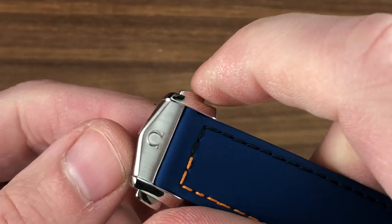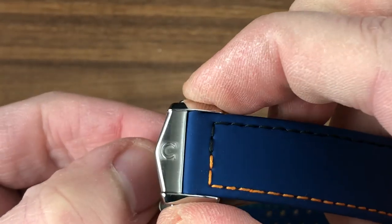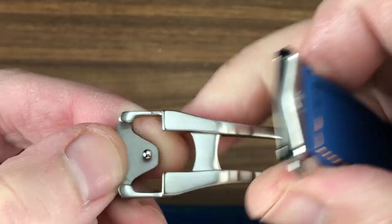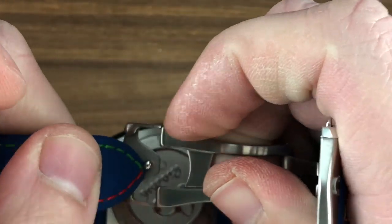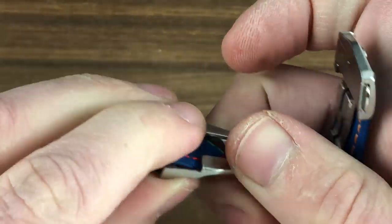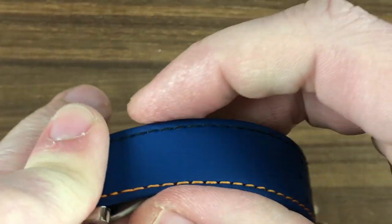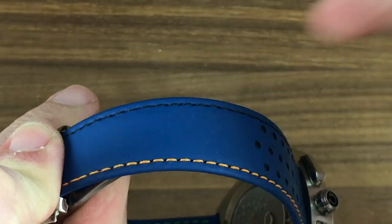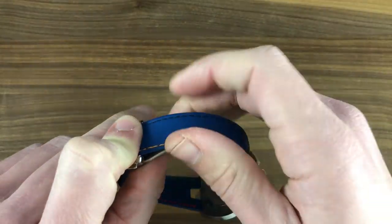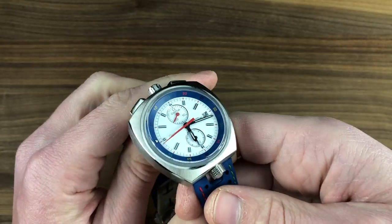The watch includes a stainless steel deployant clasp with a twin-trigger release and a combination of satin and polish, plus a minder-less system such that you tuck the excess length underneath and two little lips override and hold the strap in place — with the result that there's no strap minder externally, nor any visible excess length externally, a feature I happen to like a great deal. If you were wondering about my wrist size, it is 16 centimeters circumference.